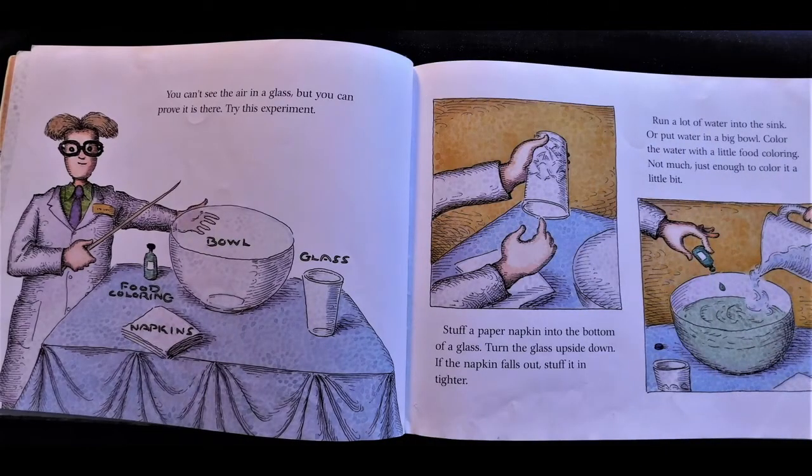You can't see the air in a glass, but you can prove it is there. Try this experiment. Stuff a paper napkin into the bottom of a glass. Turn the glass upside down. If the napkin falls out, stuff it in tighter. Run a lot of water into the sink or put water in a big bowl. Color the water with a little food coloring — not much, just enough to color it a little bit.